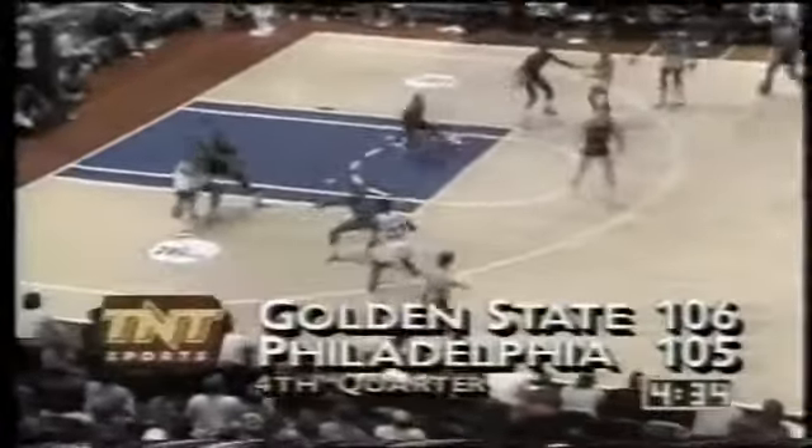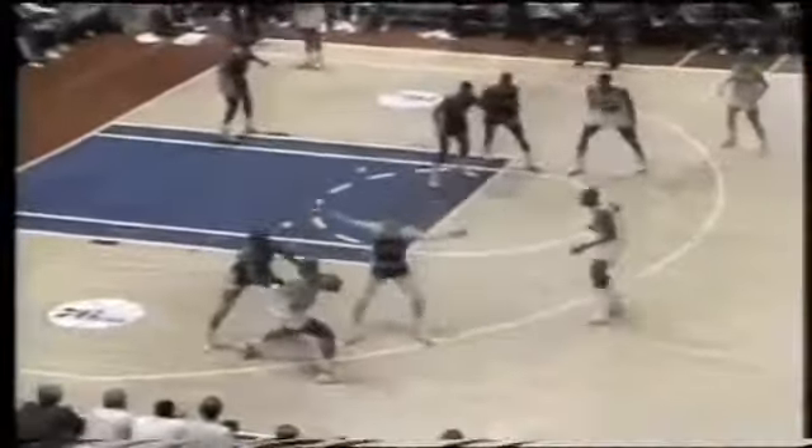Nelson trying to bring in Bold, a 95% free throw shooter in limited playing time this year. 106-105, still Golden State up by one. 4:25 remaining. Barkley operating, follows his own miss. He has 29. Sixers...